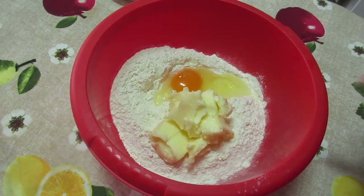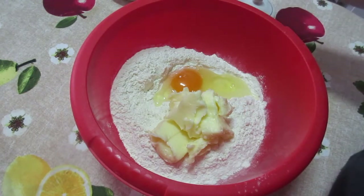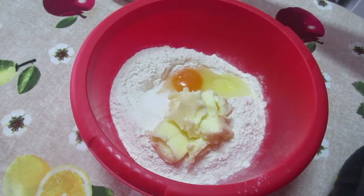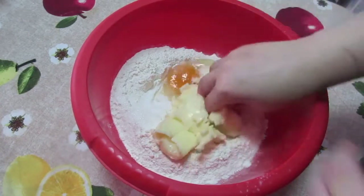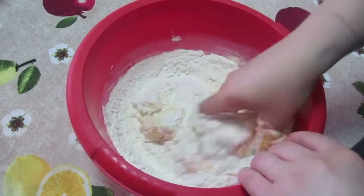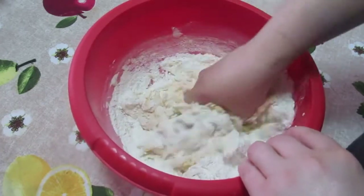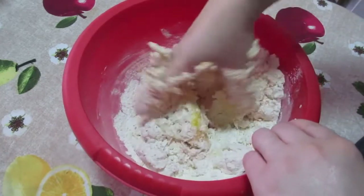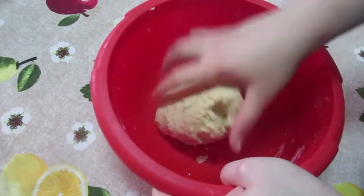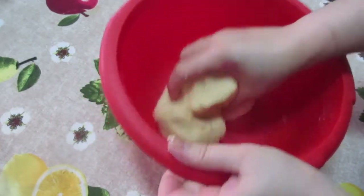I'm going to start with the crust. I've got some butter, flour, egg, and I'm going to add in just a teaspoon of sugar because this is for a sweet kind of pie. I'm going to mix this all together. The butter is softened so let's just mix this all together. Don't over mix it — that's my advice.